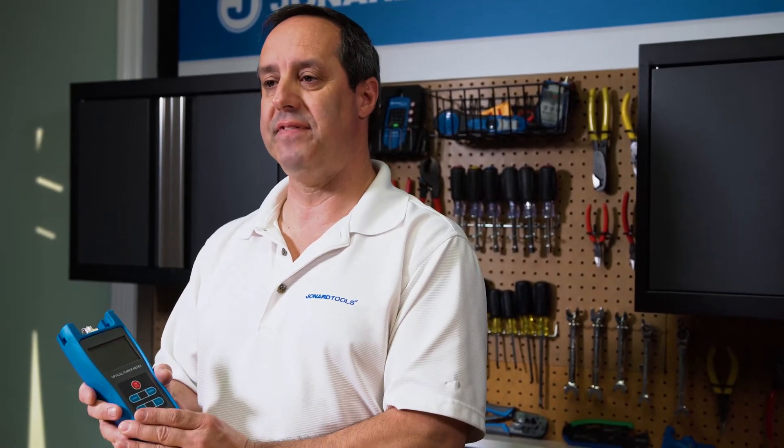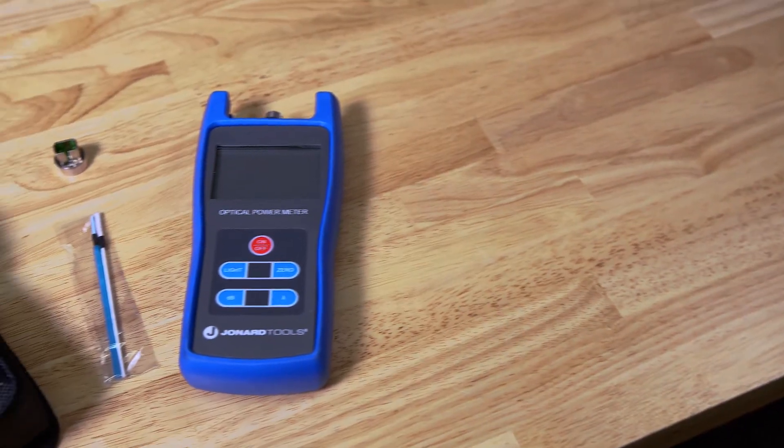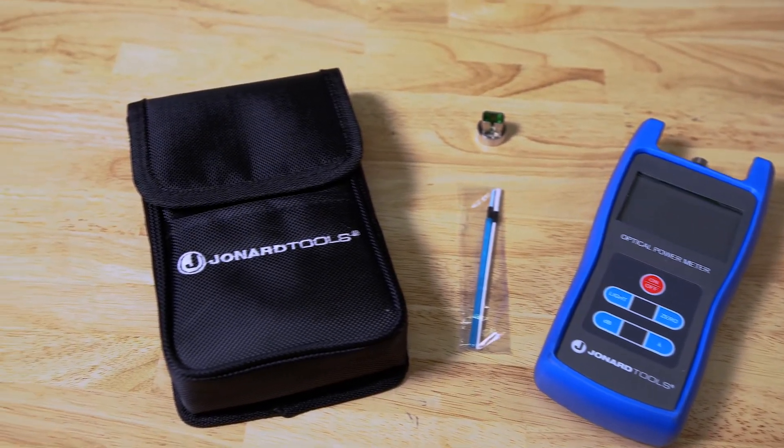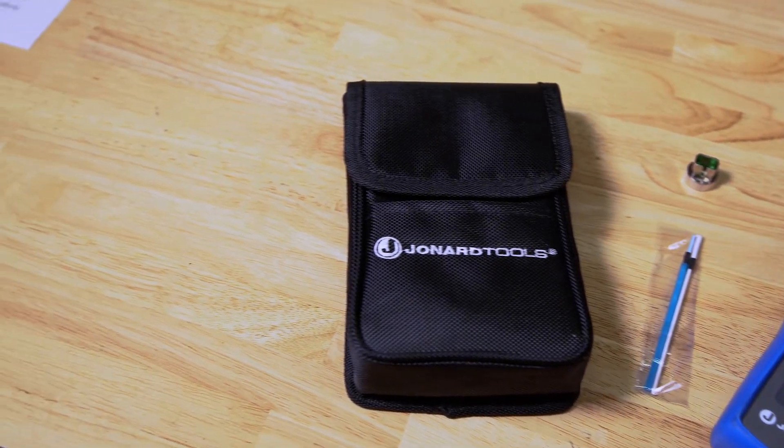The FPM-50 comes with the FPM-50 power meter, carry case, FC adapter, SC adapter, three AA batteries, and cleaning swabs.